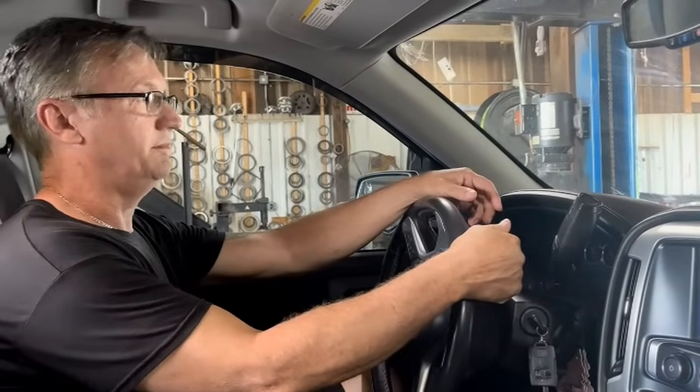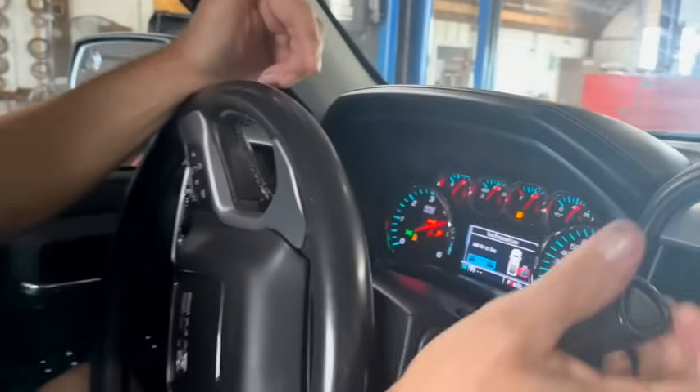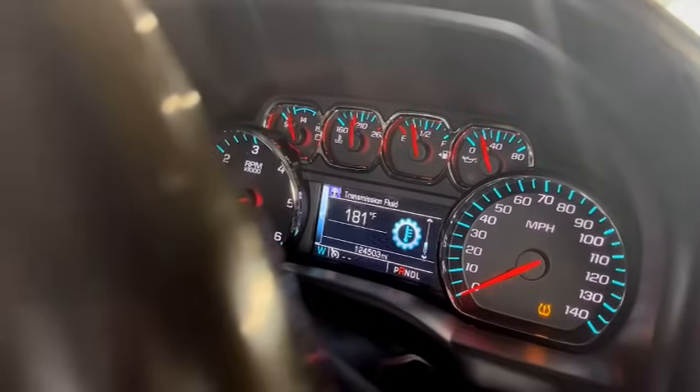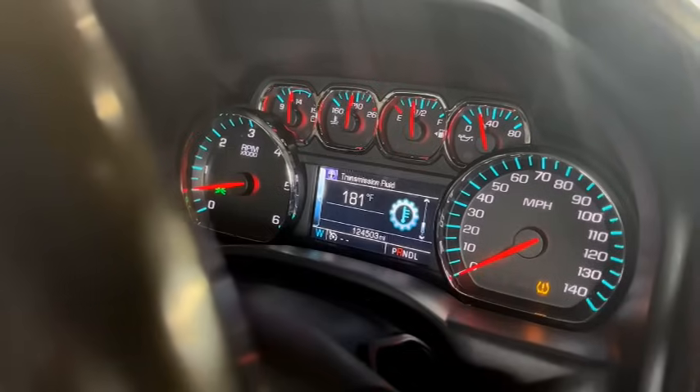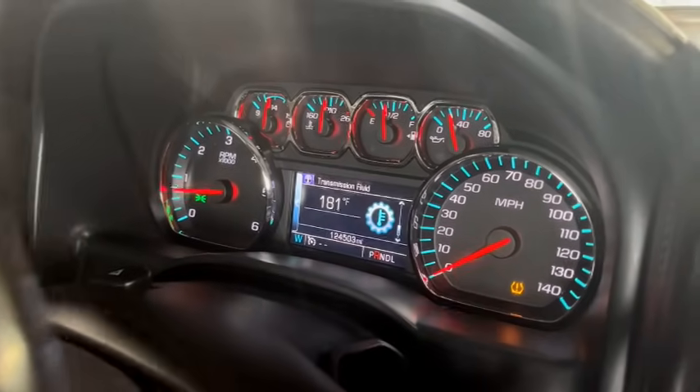It took about 20 minutes to raise it up and get that bypass delete put in. I'm going to start it up and view the transmission temperature — we're hoping it falls. We're sitting at 181 degrees.